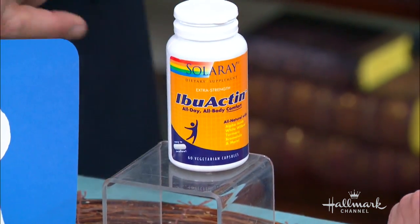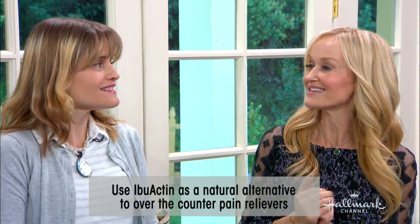And there are no side effects. The gastric side effects that might come with some OTC remedies — nothing with Ibuactin. It's gut-friendly.